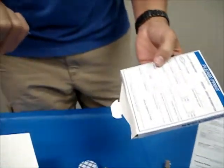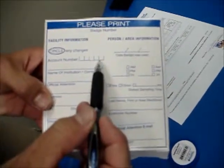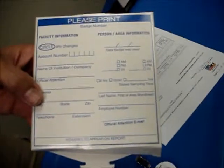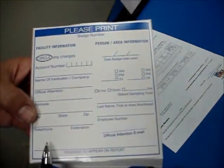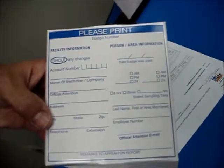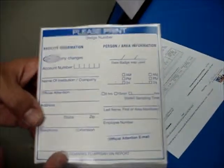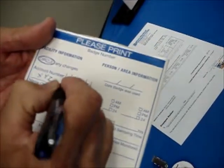On the outside of the mailer box, you're going to find an area where it says account number. If you've used the badges before, your facility was given an account number. You can just put that account number there and you don't have to fill out the name of the institution, address, city, state, etc. If you haven't used the badges before, then you will need to include that information. So let's call this XYZ Hospital.